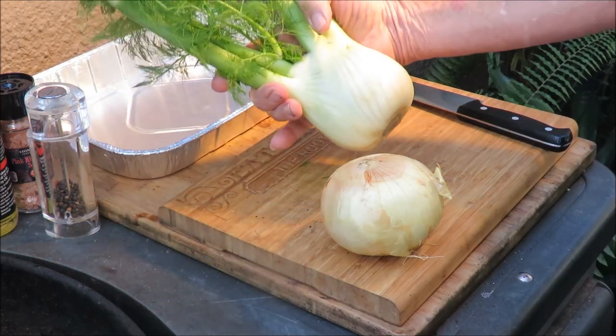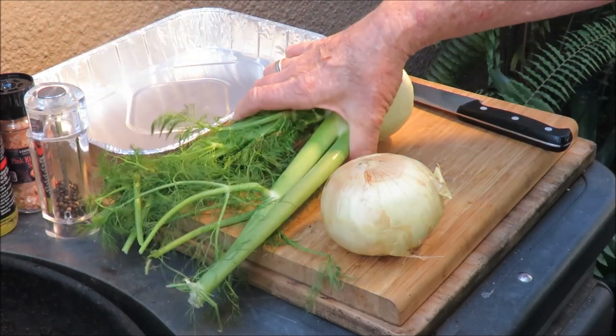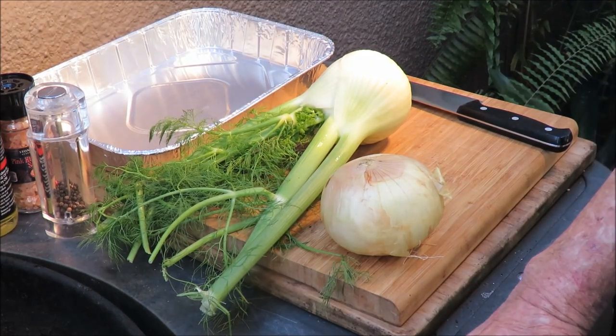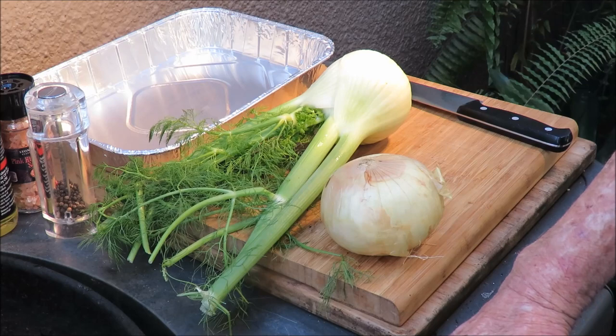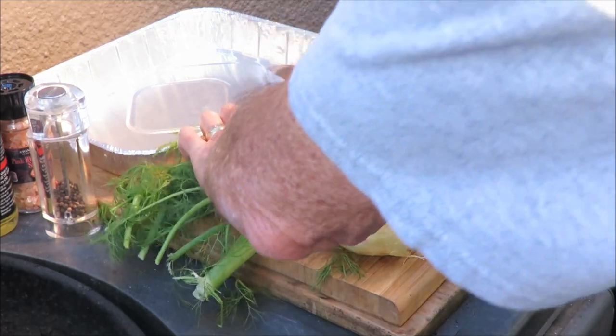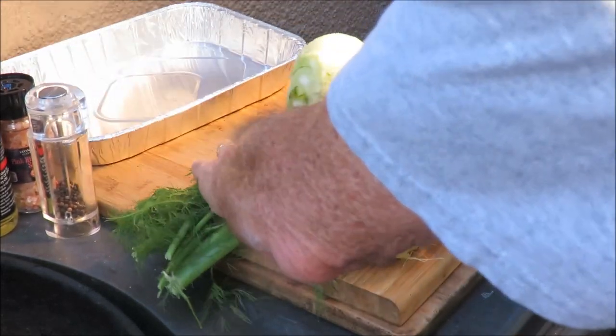We've got some fennel. My mother used to always cook with fennel — she called it the Italian 'finocchio.' I used to think that was funny as a little kid because I thought she was saying 'Pinocchio,' but it's finocchio. Good stuff. We're going to cut the bulb off because we're only concerned with the bulb today.